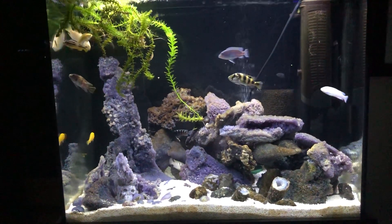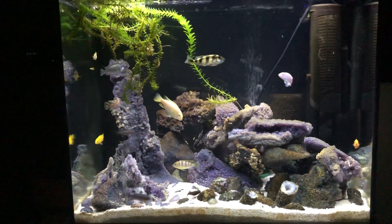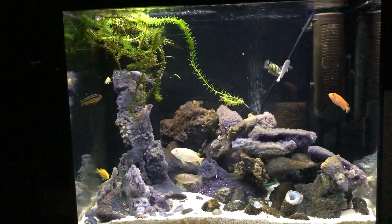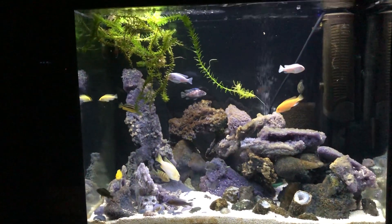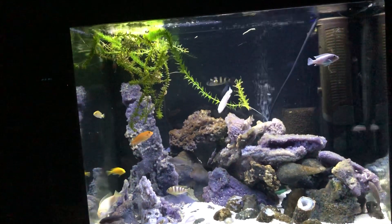This is a Fluval Shaker 44 gallon aquarium. This is my first shot at cichlids and it's been a real learning process.